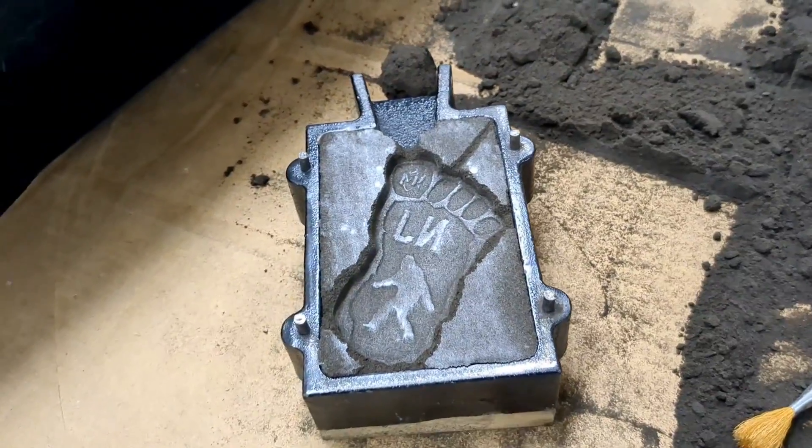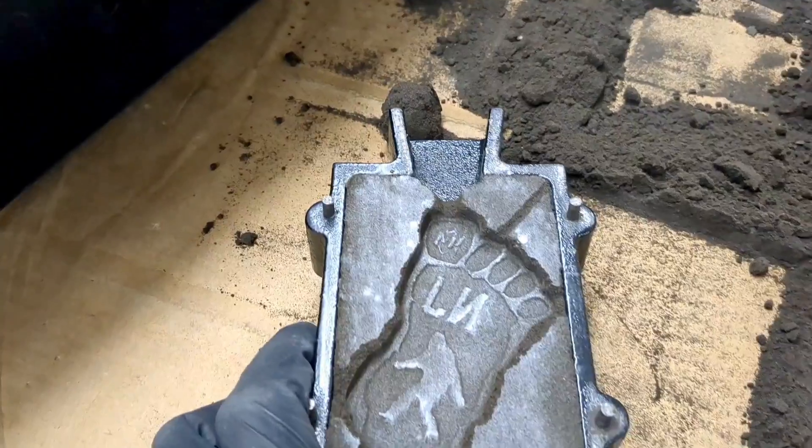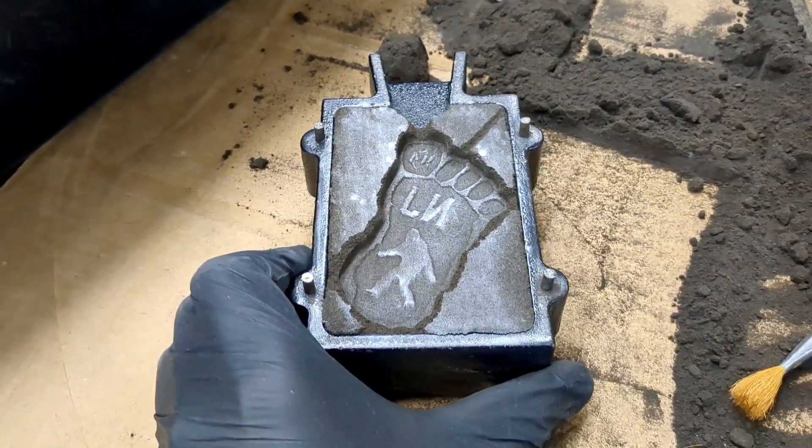Right about now the aluminum is ready. I have two of these done and I'm going to pour these and see how they come out.